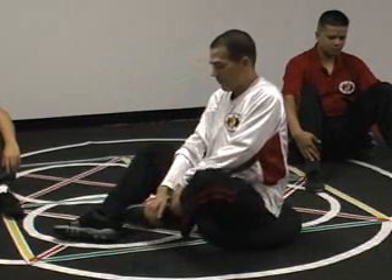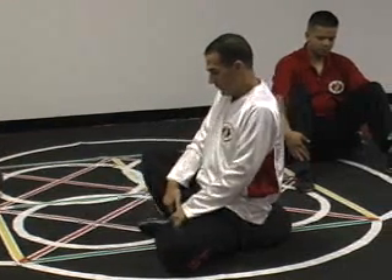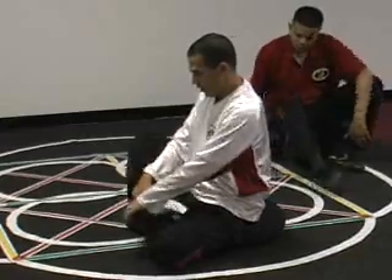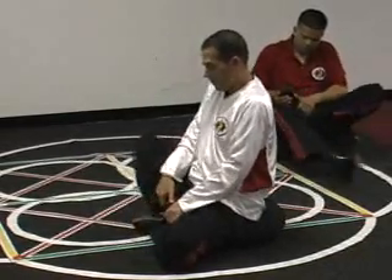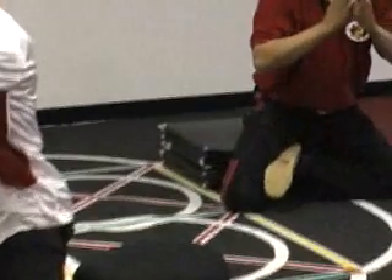To get into position, bring one leg in and the other leg on top — or in front, perfectly on top. Then come up into this pose.